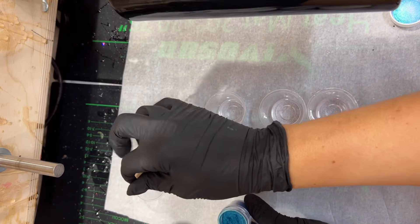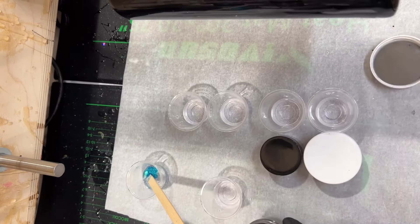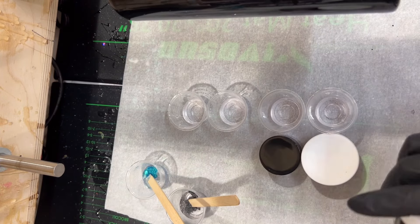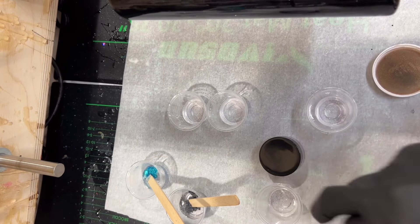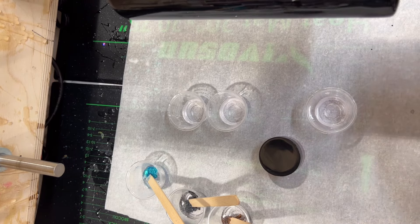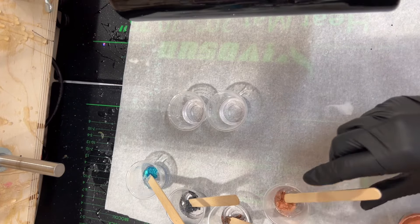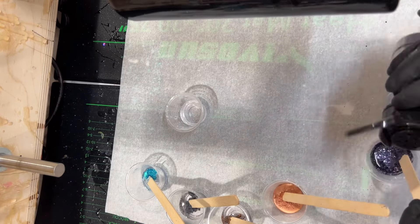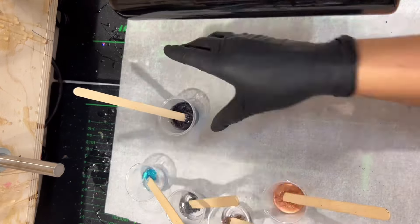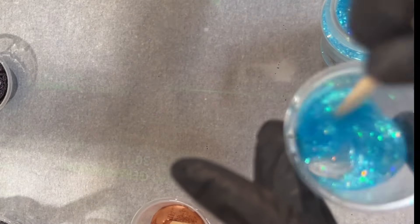Now we're going to mix in our colorants. I'm using four different color mica powders today and three different glitters — I'm only mixing in colorants for five of those; one glitter I'll leave out. All colorants and glitters are listed and linked in the description. For the mica powders I'm scooping about a pea-size amount and mixing into the epoxy. For my glitters I'm pouring just enough to cover the top of the epoxy in that medicine cup. Remember you can always add more but you can't take away, and we don't want to add so much glitter that it changes the consistency of the epoxy, but we also want good saturation.